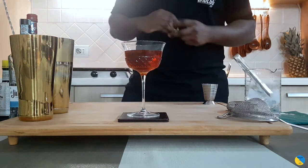This drink comes without garnish — it comes naked. And here you go guys, enjoy your drink.